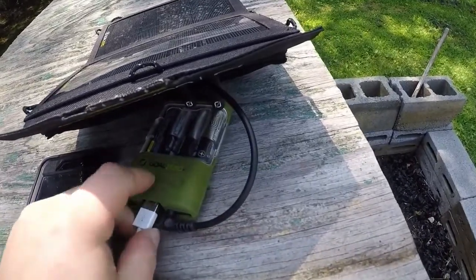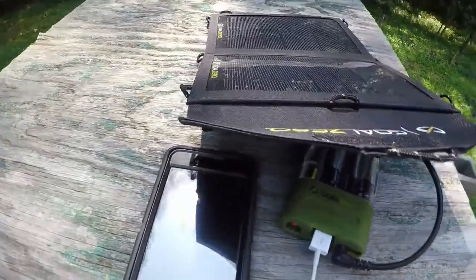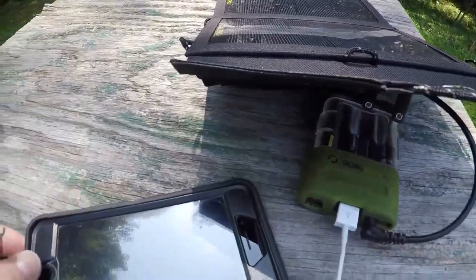Anyway, let's give it a shot here guys. I haven't tried charging my new phone with it, so it might be a little bit different. We'll see how it works. Let's get this thing plugged in.